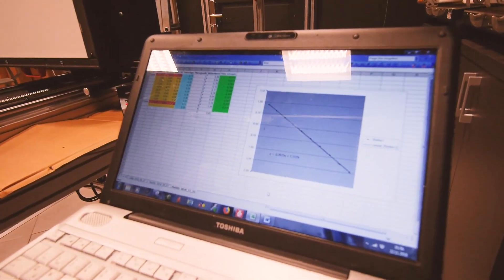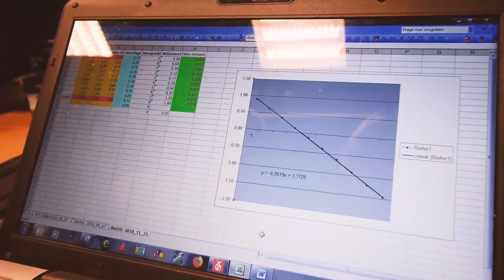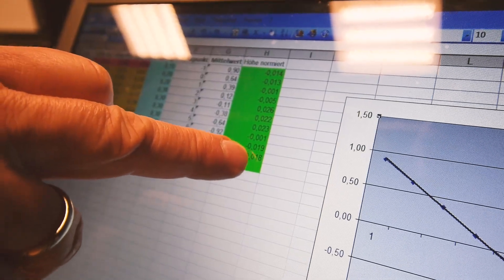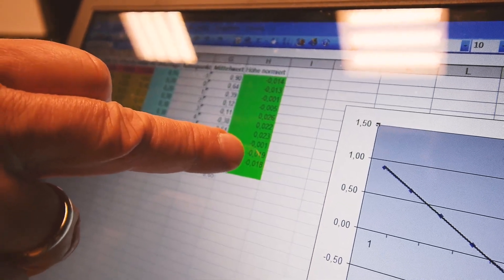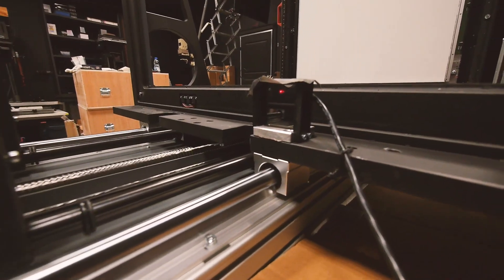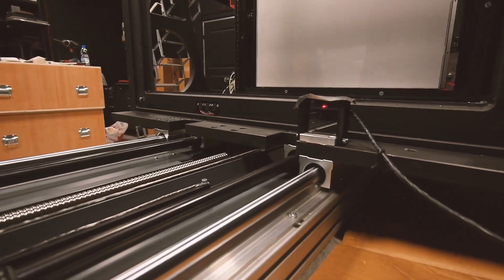The declination of the curve is not a problem — it's only a question of the alignment of the measuring system. The numbers show the minimum is minus 0.019, which is close to two hundredths of a millimeter, and the maximum is 0.026, which is two and a half hundredths of a millimeter. So the maximum variation is less than five hundredths of a millimeter.